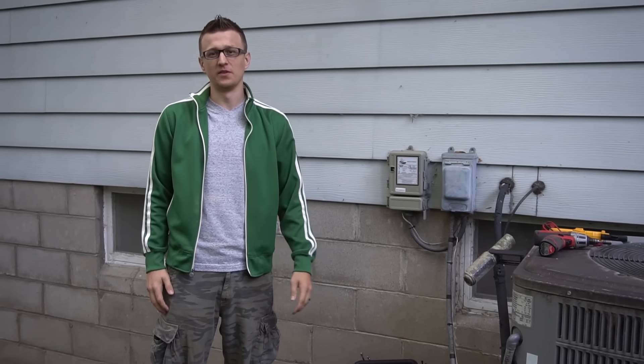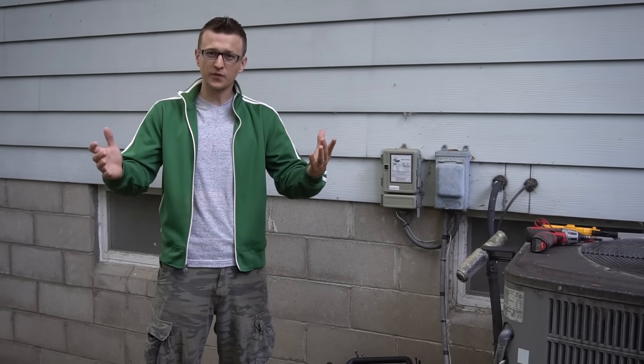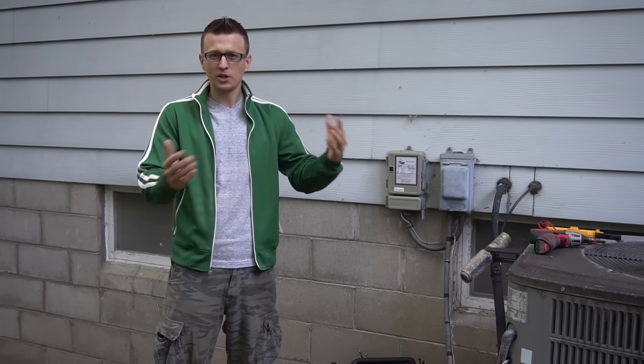Hey guys, Jay here with Word of Advice TV. On my 'how to fix your AC' video, the most frequently asked question is: my contactor is not pulling in — what could be causing that?